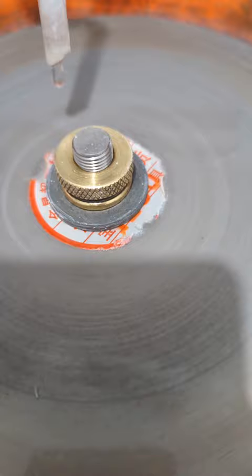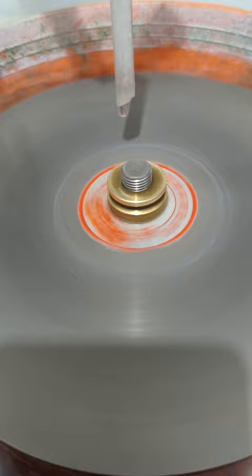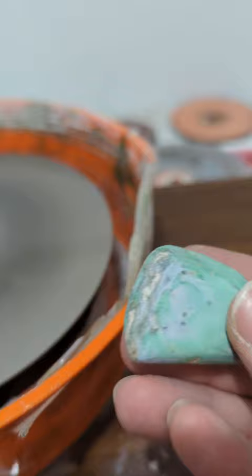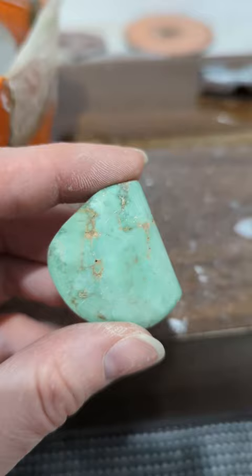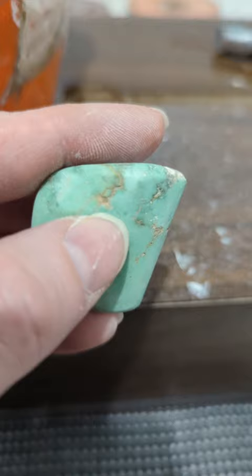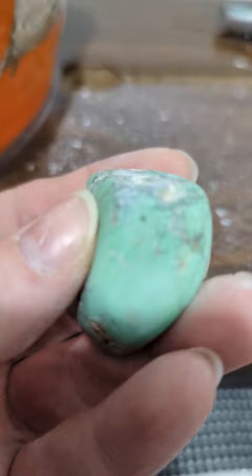We're going to go from the 1,200 for shaping and put the 2,000 back on. I was just gone and I left my water running — I hope I have enough water to get through this. It's shaping up pretty good. We'll finish polishing out the 1,200 scratches and then move on. One thing you always want to do is dry your stone off and look for scratches — you can see there are a few scratches up here and a few over here along the edge line that we need to get out.